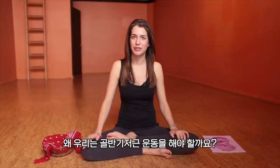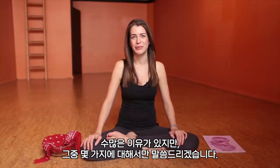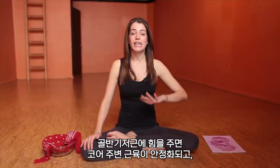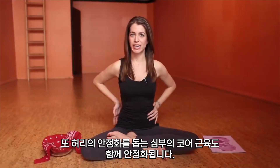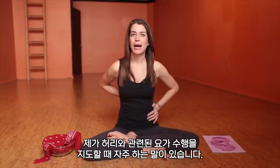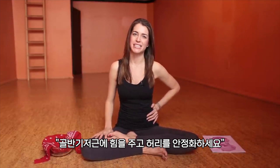So why do pelvic floor exercises? There are many reasons — I'll just touch on a few. The first is the physiological reasons. When you engage the pelvic floor it stabilizes around the core, with deep core muscles also working to help stabilize the low back. When you see me teaching low back practices, you'll often hear me say engage the pelvic floor to create that stability.